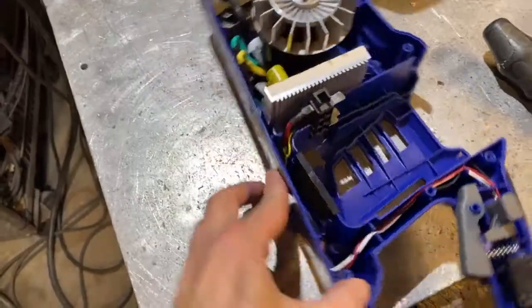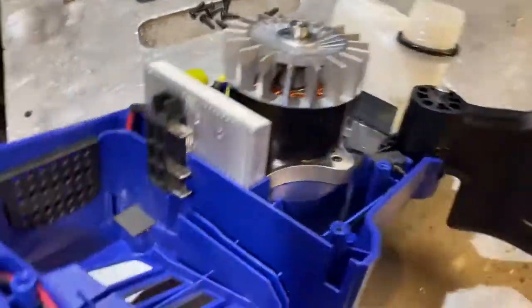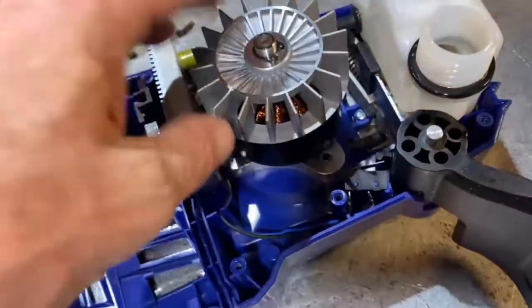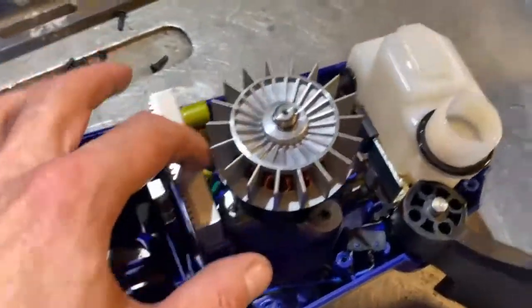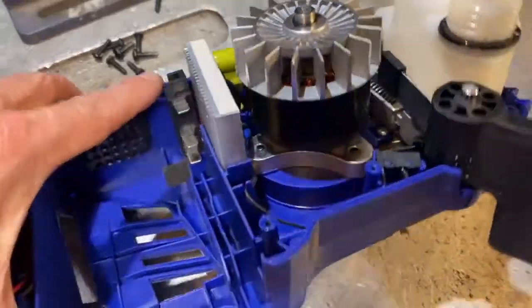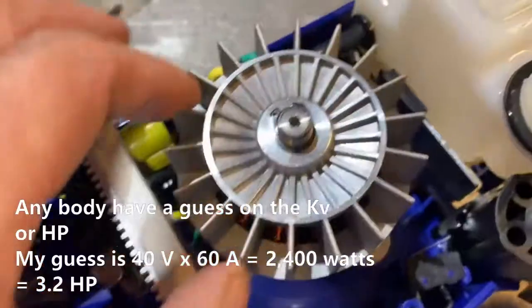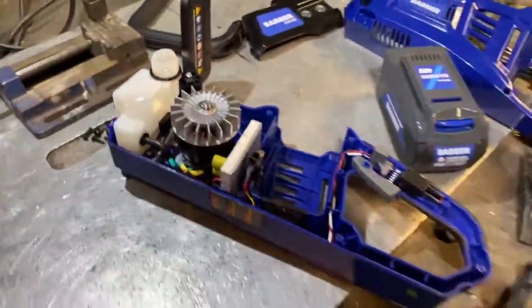It's got some serious power, and when you see the motor inside this thing — I am going to take it apart — you'll understand what I'm talking about. I'll do a review on something, and I gotta say I am kind of impressed here. This motor ain't no joke, and I could feel the power of this thing. I don't have any endurance information yet.